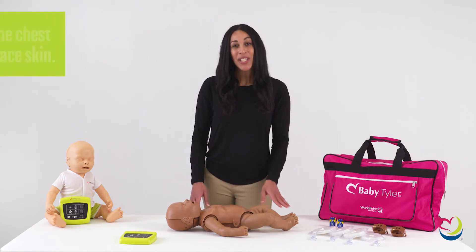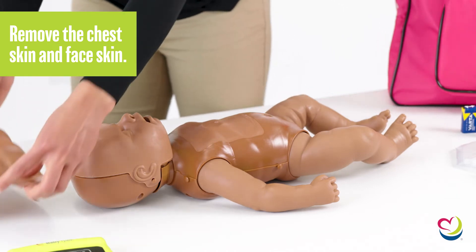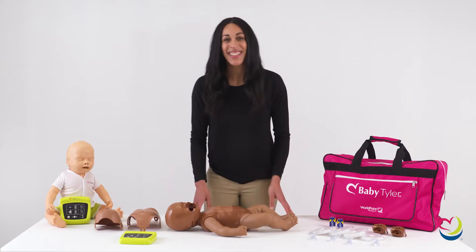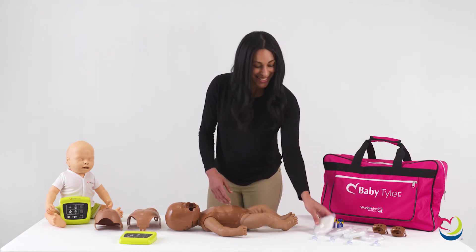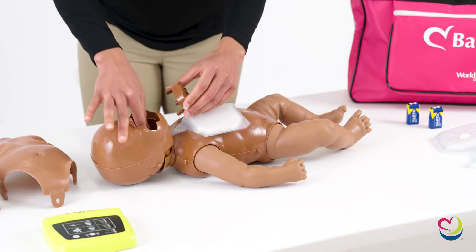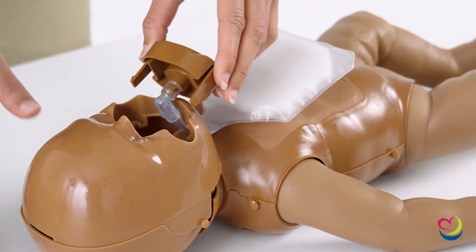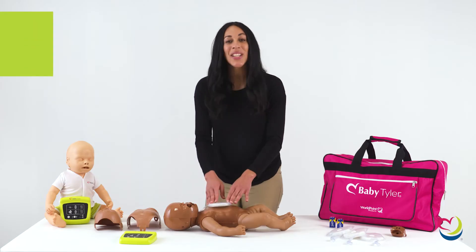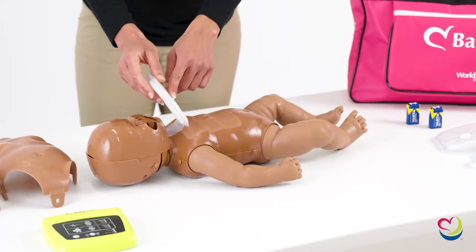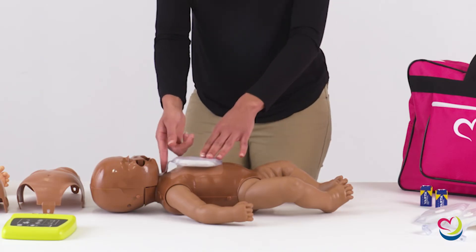Assembling Baby Tyler is easy. First, remove the chest skin and the face skin. Next, move the lung below the jaw and connect the mouthpiece to the lung, and make sure the mouthpiece is correctly attached to the head. Place the lung on the chest and make sure the lung bag lines up with the bottom line of the chest square. Attach the lung bag to the chest using the sticker on the lung bag. Make sure the lung rests loosely on the neck.